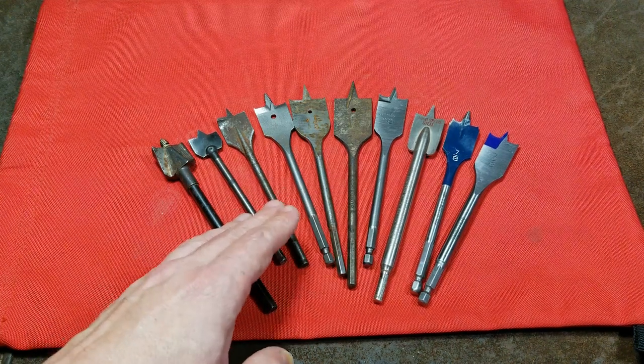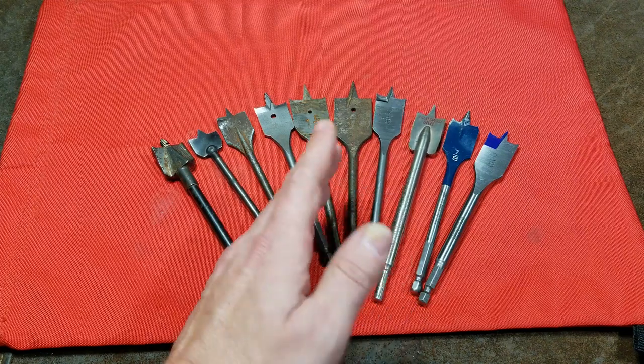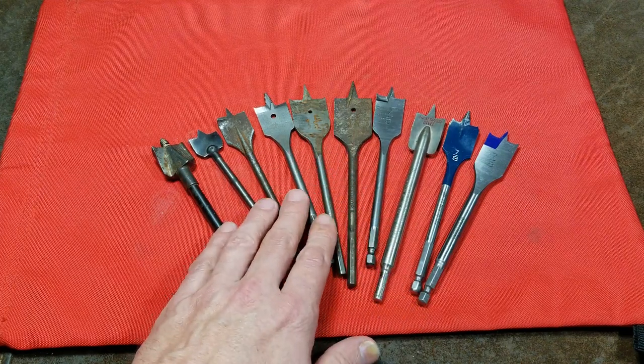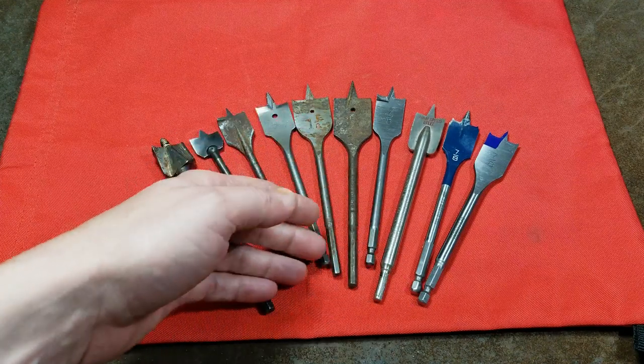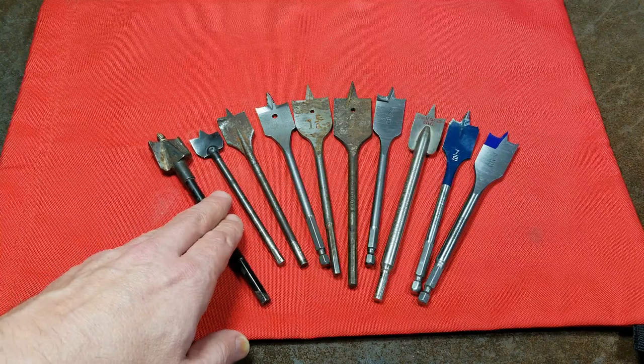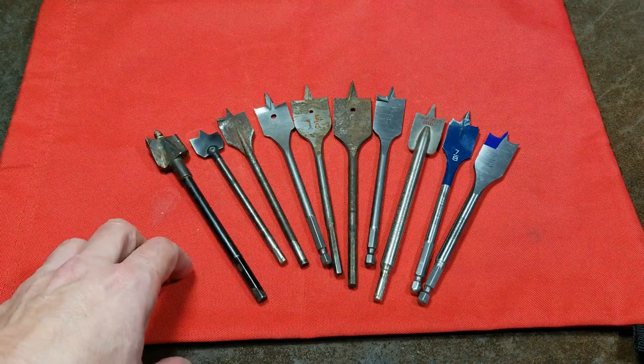Cadis Maximus here. This is a test and comparison of 10 different spade bits, or spoon bits, flat bits. They are the general budget-conscious wood drilling bits. One thing to mention is they do make long versions with very long stems. These all happen to be standard length. They also do make short versions.